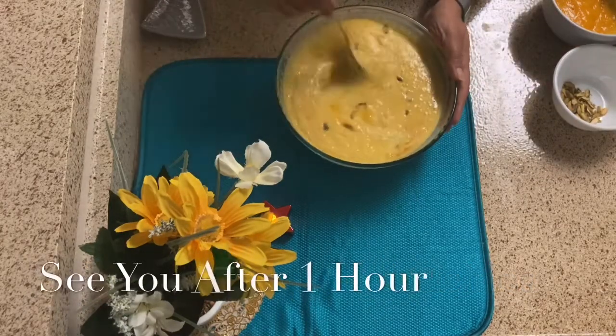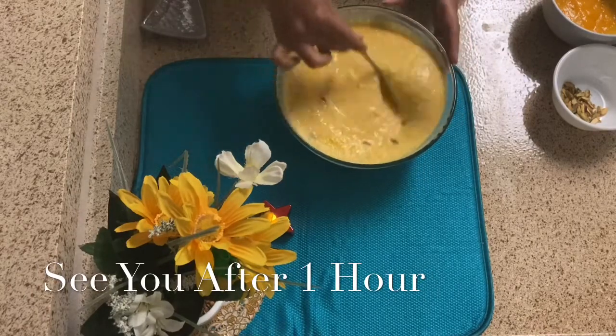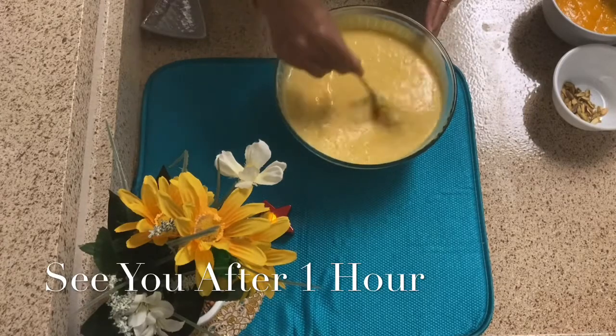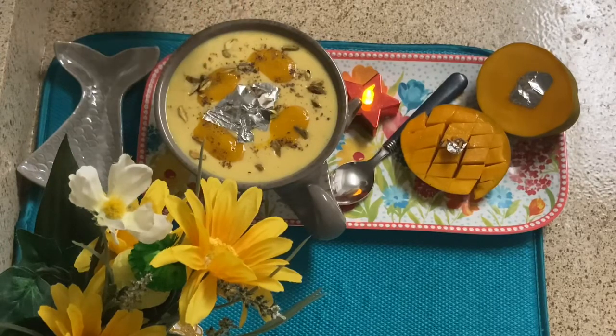Then we will serve it. I will put it in the fridge for 1 hour. It will be chilled and then we will serve it. Our chilled mango firni is ready. Traditionally it is served in earthen bowls, which gives it a good flavor, but I have served it in a normal bowl. This recipe is very good — try it and let me know in the comments. I have garnished it with fresh mango pulp and silver leaf. Silver leaf is optional.